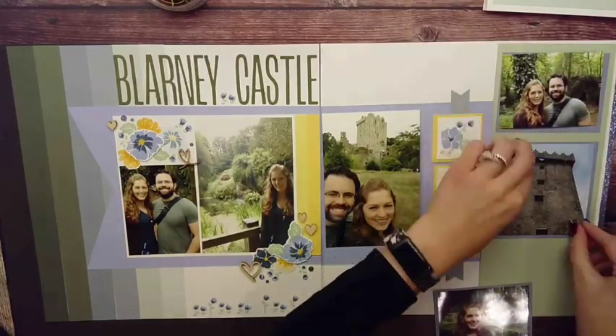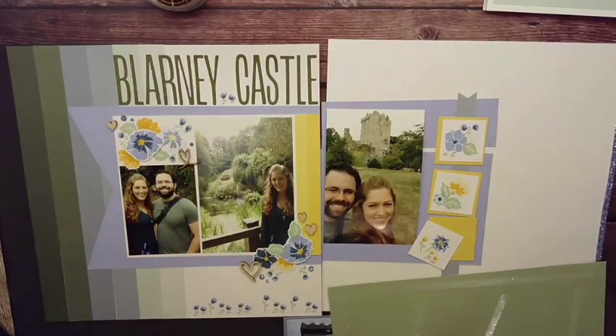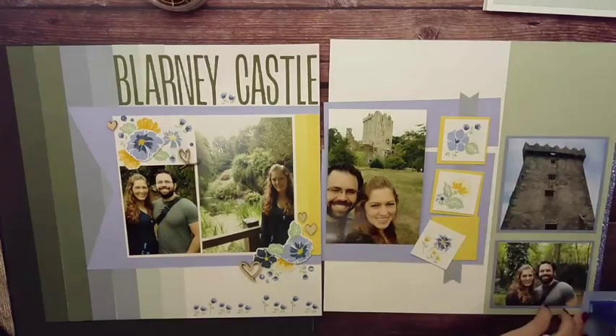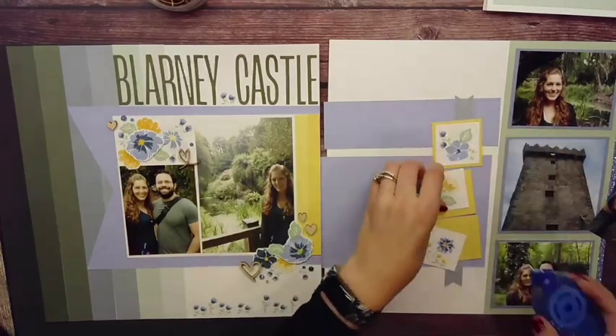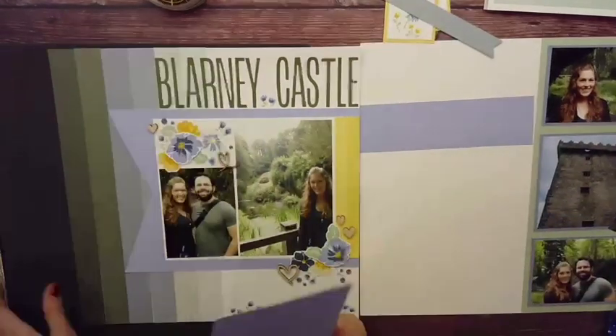Now I need to bring in my repeating elements and balance out the right side. You can see I have those small stamped flowers at the bottom, so I'm going to bring them all the way across the bottom of my page so it is balanced.